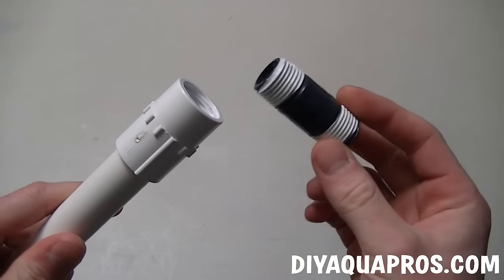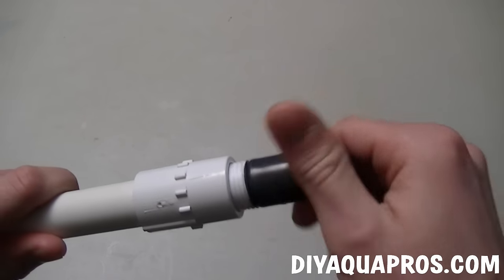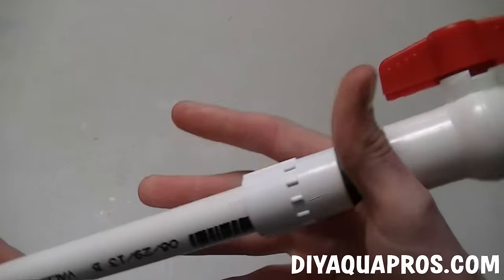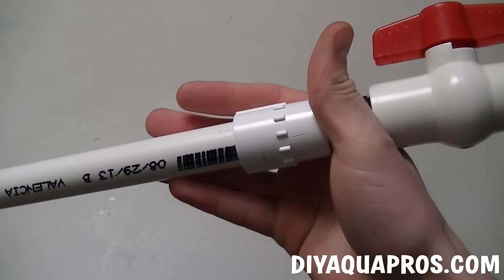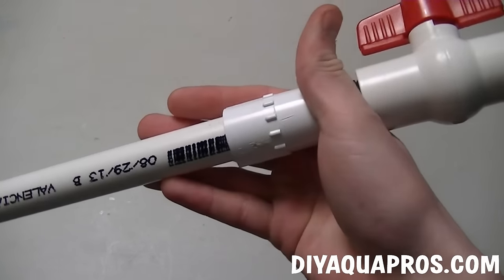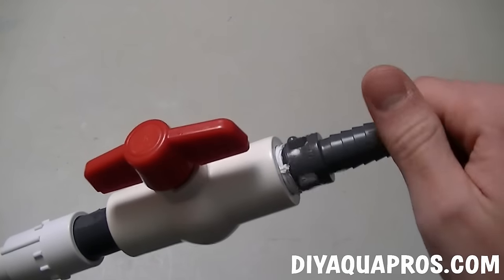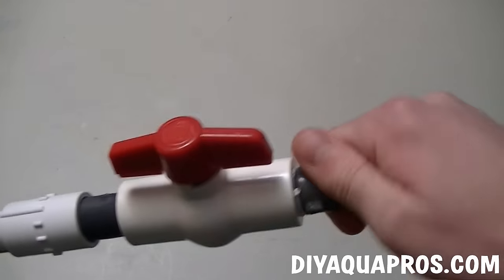Then wrap plumber's tape around your remaining male riser and screw it into place. Connect your ball valve to this piece. You'll notice that this connection makes a slight groove making it comfortable to hold while using your gravel vac. Next, wrap plumber's tape around one of your 1/2 inch male hose connectors and screw it into the other end of the ball valve.